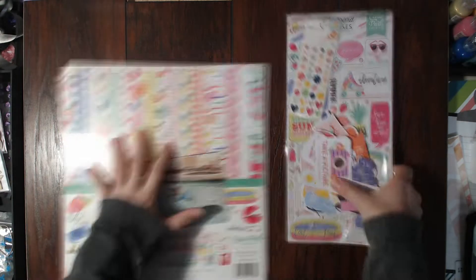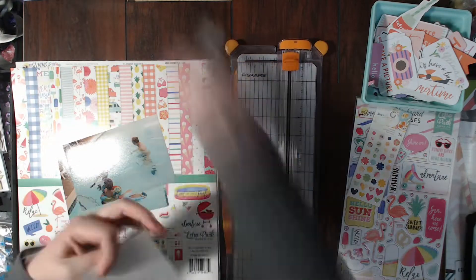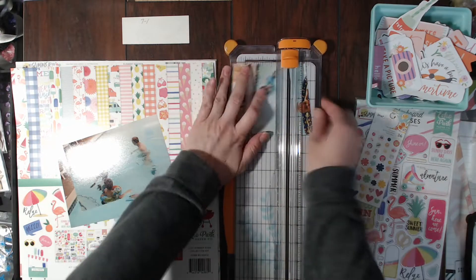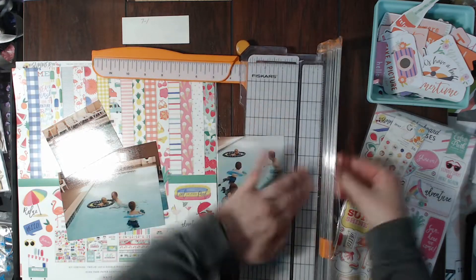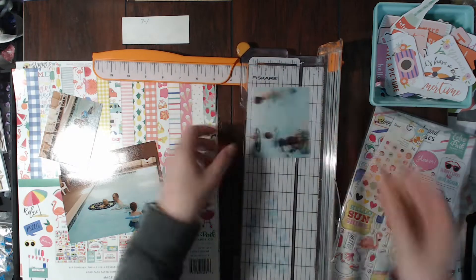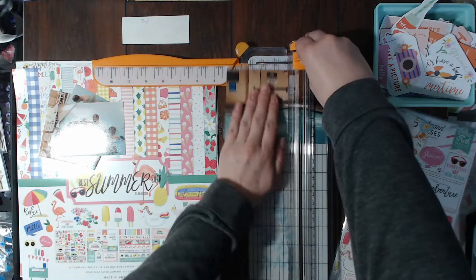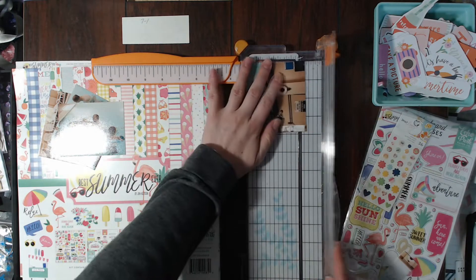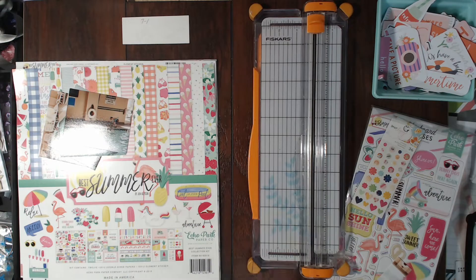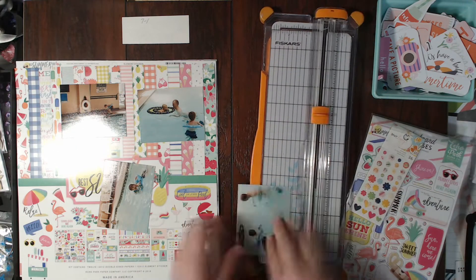Hello scrapbookers, this is Megan and I am back today with a new layout for my July Summer Video Party series with Hannah Lemieux. I am also participating in Off the Board today. I am creating this layout for the ScrapbookingStore.com design team. They have a kit club — I will leave a link below to their website and to subscribe, and I do get a commission, so I would appreciate it if you use my link.